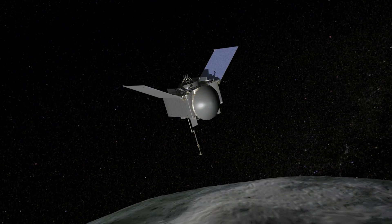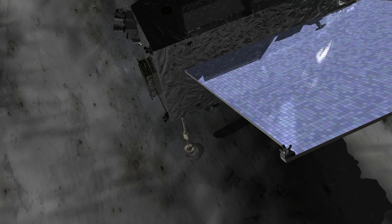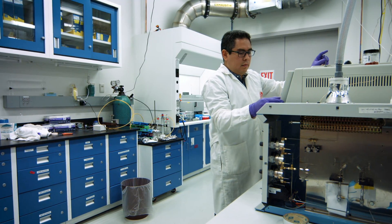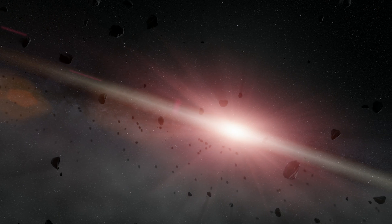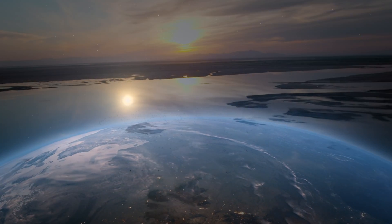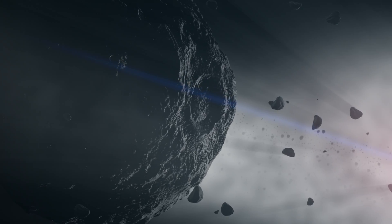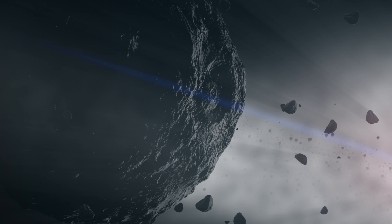OSIRIS-REx's primary science goal is to grab a sample of asteroid Bennu and return it to Earth for analysis. Planetary scientists are interested in asteroids because they're chemistry sets representing the formation of the solar system. You can't learn that on Earth because the Earth has erosion and other processes that have changed its pristine condition. Asteroid Bennu is interesting because it's one of the blackest objects in the solar system — we think it's covered with carbon material, organics, the building blocks of life.